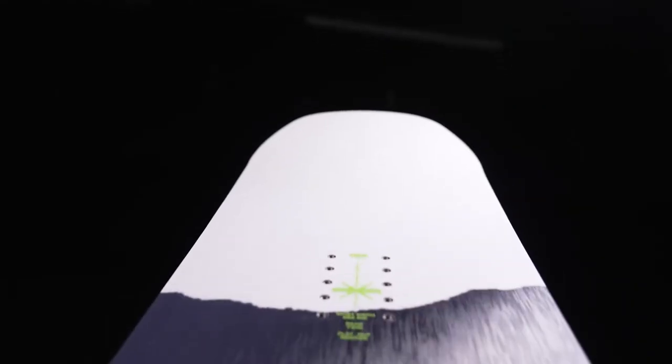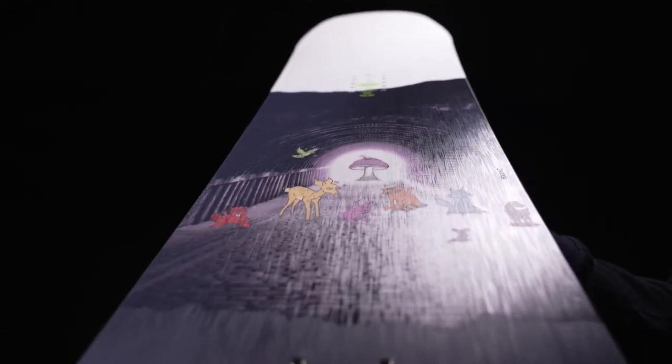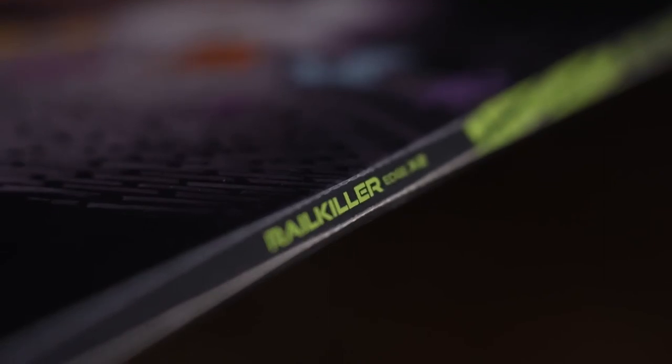It has our Rail Killer edges, which are edges that are twice as thick and twice as strong as your standard edge, paired with our URA Shred sidewall, which is a urethane material.